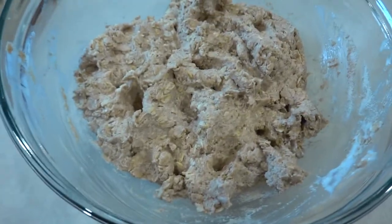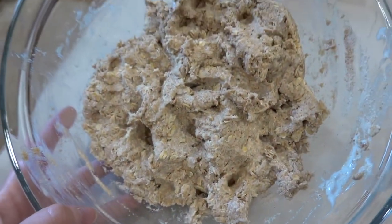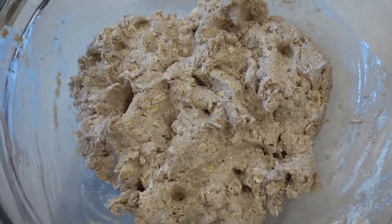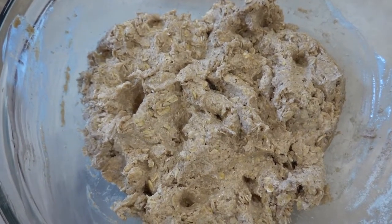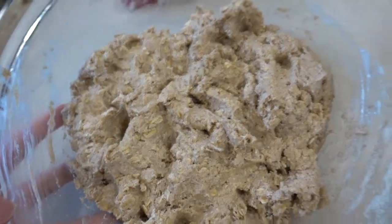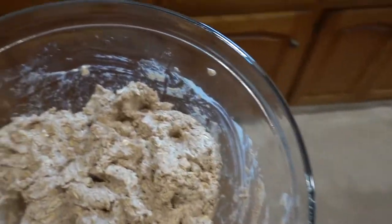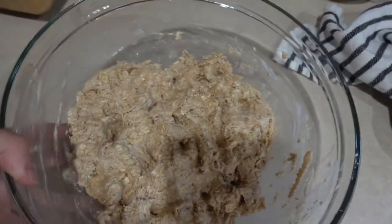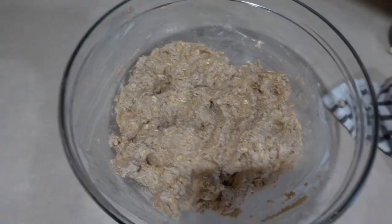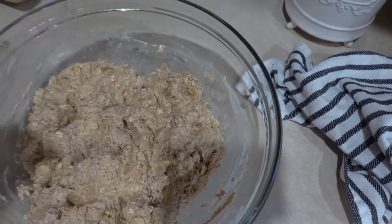I cut the recipe in half because I didn't want so much in case it didn't turn out — I didn't want to waste food. This is what it looks like right now, it looks really gross. It's 100% whole wheat flour, some buttermilk, old-fashioned rolled oats, and some sourdough starter. I'm going to cover it with tinfoil and then put a towel on top so it can absorb all that milk.